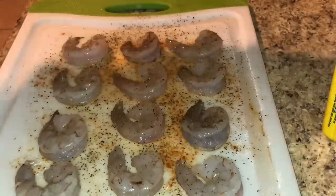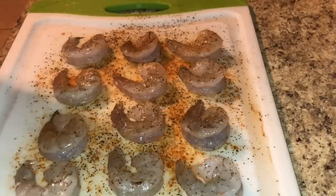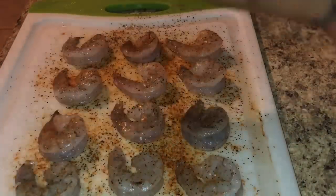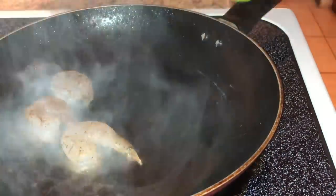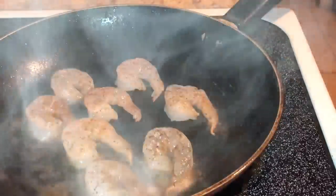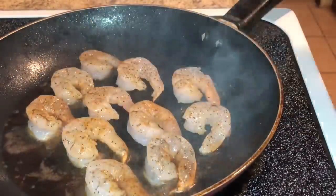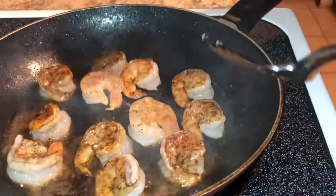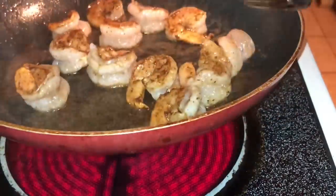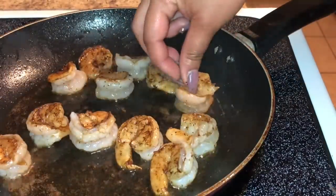Now we are ready for our shrimp. I'm just taking that same Old Bay, salt, and pepper seasoning and sprinkling a little bit on each side of the shrimp. In that same pan that you cooked the salmon, place the shrimp in on medium-high heat for about 30 seconds. We're not cooking these shrimp all the way through — we're gonna put them into the sauce later to let them finish cooking. I just want to get that sear and get those flavors into the shrimp, then remove it from the heat and place it to the side.